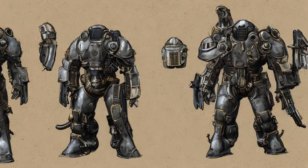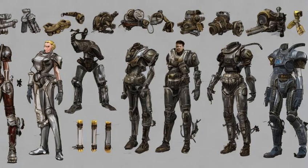Pneumatic: Reduces the Magnitude of Incoming Staggers. Plus 2.1 damage resistance, Plus 9 weight. Requires Armorer 4. Materials: Adhesive X8, Aluminum X5, Ballistic Fiber X7, Lead X10.